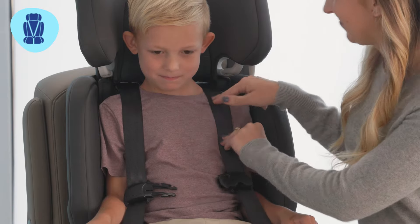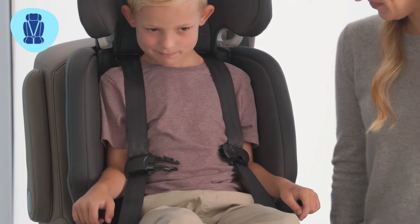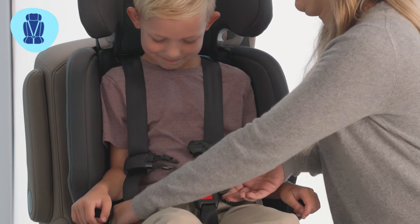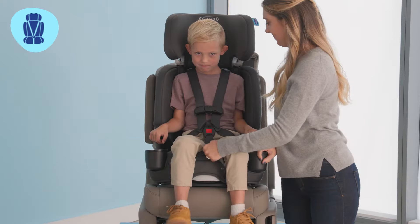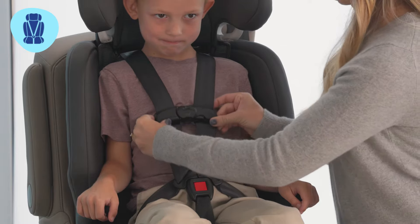Check for the proper harness height. The straps should be at or just above the child's shoulders. Buckle the child in and attach the chest clip. Tighten the harness. Move the chest clip to armpit level and do the pinch test.